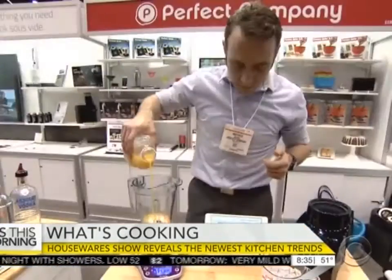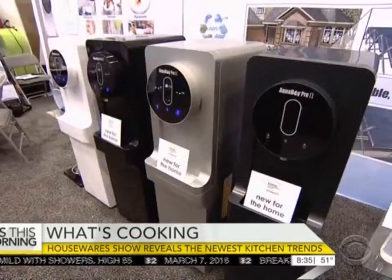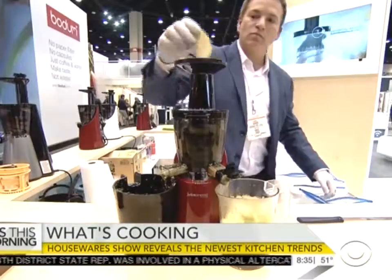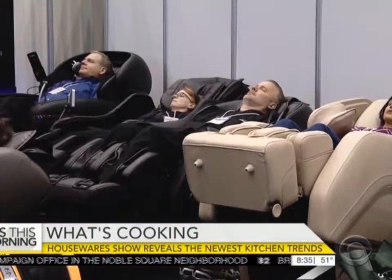Want a blender with an app that eliminates the need to measure ingredients? I don't have to use any measuring cups. Or a machine that pulls drinking water from the air? How about a way to make that flat white espresso drink in your own kitchen? If it's something you want, or didn't know you needed, chances are it will appear here first at the International Home and Housewares Show.